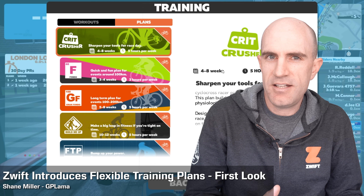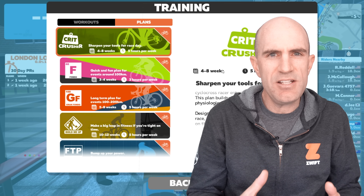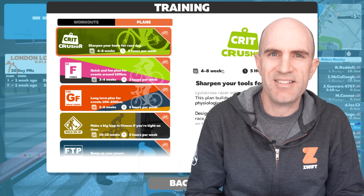Hot off the press, hot off the internet. A new update has just dropped from Zwift across all platforms, which introduces flexible training plans. It takes the existing workouts and workout library and puts them into more of a calendar-based schedule that's more human than you may expect.